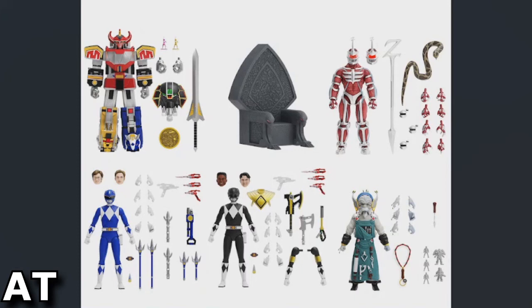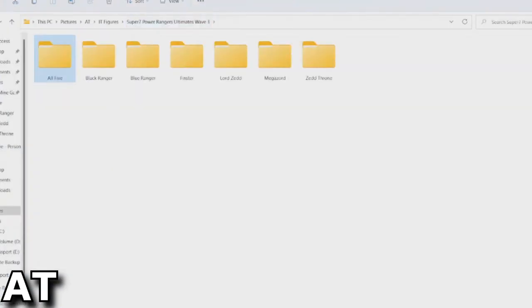I just wonder at this rate how long until Wave 4, and what they might include in it. As far as Rangers themselves, I don't know what's really left aside from maybe the White Ranger Tommy. Let me go back and check the previous waves.